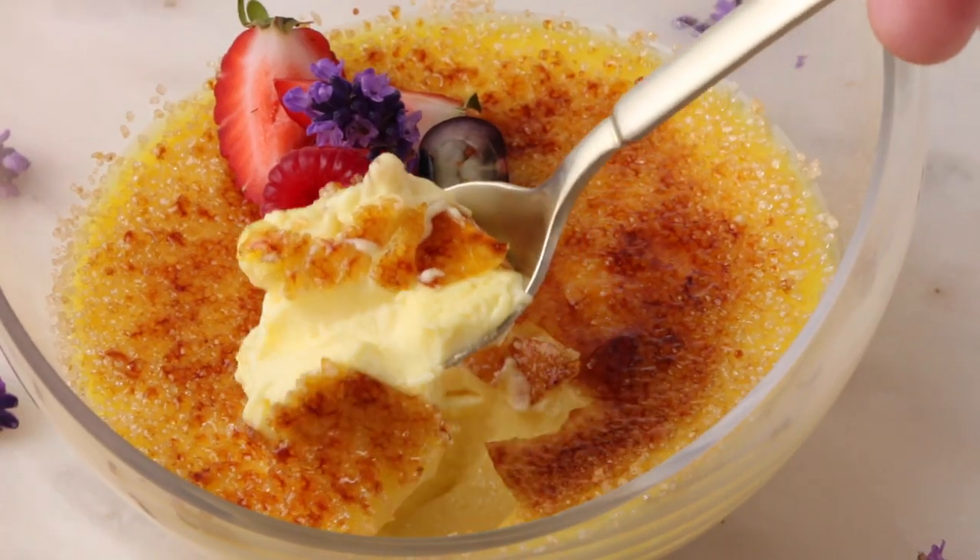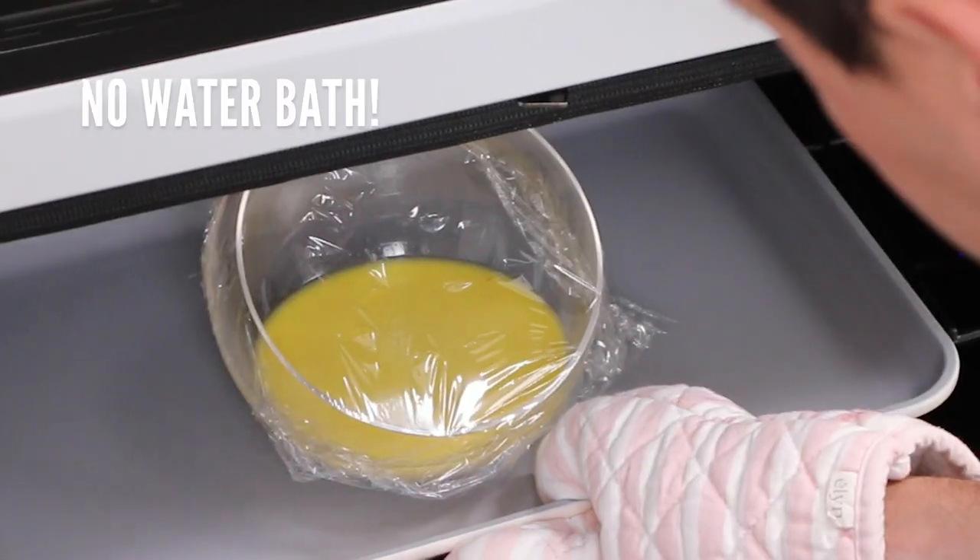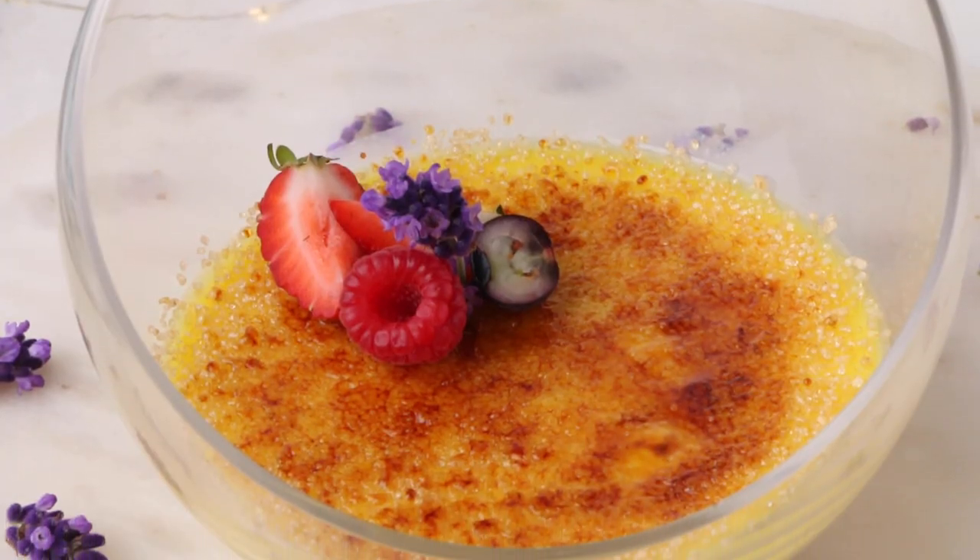Hello sugar geeks! It's Liz and Christophe once again, and today we are going to be showing you some new ways to make a classic creme brulee. Let's get it started.